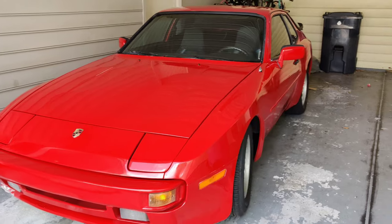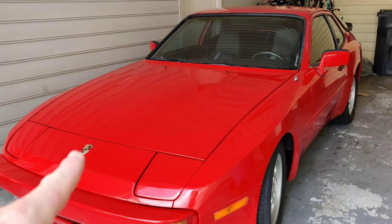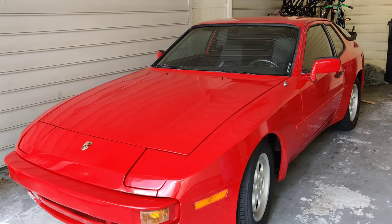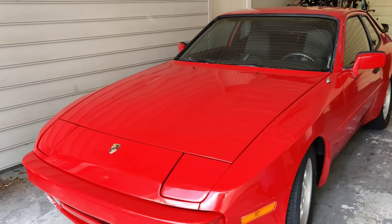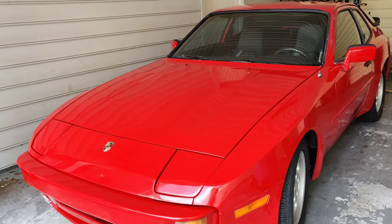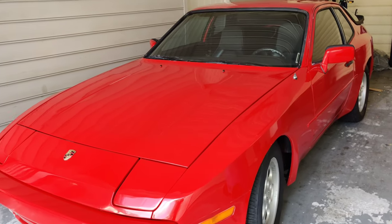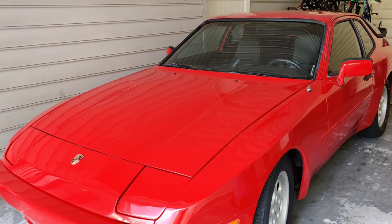Welcome back to the channel Pete's Carport and welcome back to the video where we are going to ceramic coat this 1984 Porsche 944. If you guys didn't catch the last video make sure to go check it out, because we went ahead and wet sanded, compounded, and polished this hood and top because there was so much orange peel.